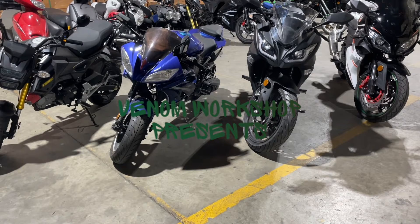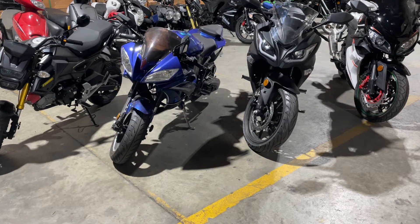Welcome back to the Venom Workshop. Today I'm going to show you something I can't believe I've never done a video on. It's really strange, but I want to tell you how you can tell if your bike is an AC bike or DC. If you have to buy a voltage rectifier or anything like that, there's a real easy way to find out.